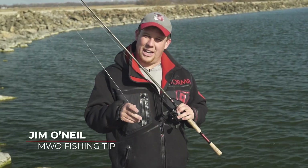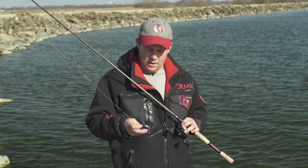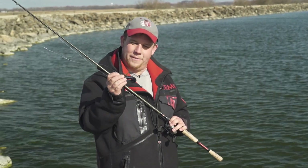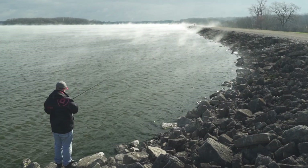Today I'm going to talk about a quick tip to catch more fish during pre-spawn and spawning time for bass. Right now I'm currently throwing a little finesse jig, and what I'm doing is standing so I can parallel cast the shorelines.